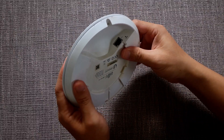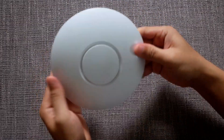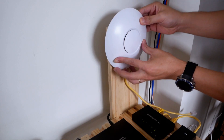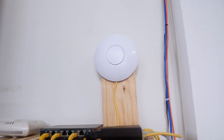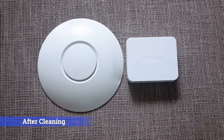Besides access points, this solution can be applied on other plastic devices such as air conditioners, fans, retro keyboards, mice, computers, plastic cases, or any similar thing. So that's all for this video, and I hope it will be useful for you. Thanks for watching, and I will see you all in the next video. Bye-bye!